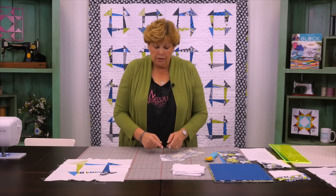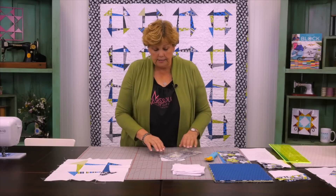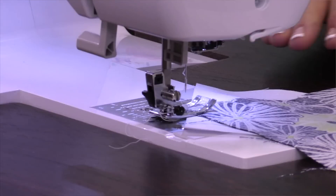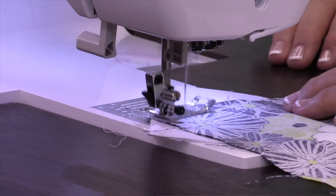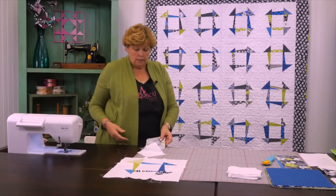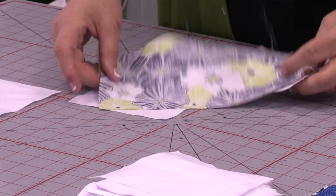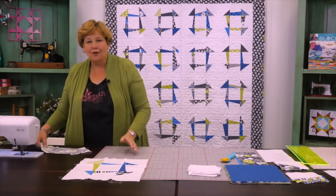Tilt it any way you'd like — just don't go so far that you run out of fabric. Lay it across and sew it down a quarter of an inch. Then flip it around, bring another square over on the opposite side, and do the same thing. You can vary the angles a little bit so they're slightly different from each other.